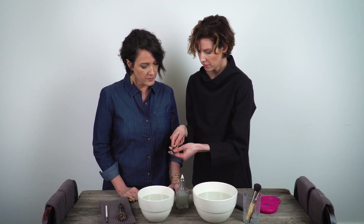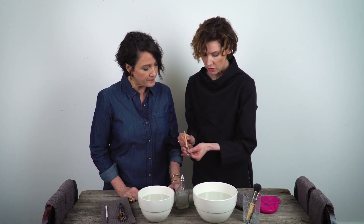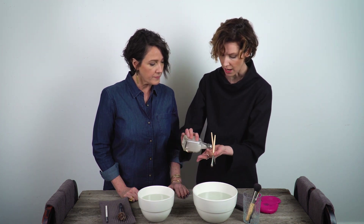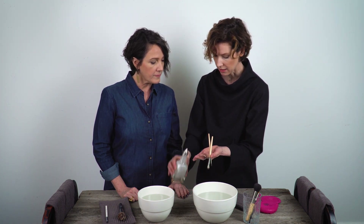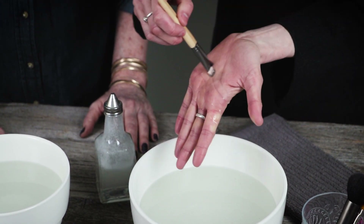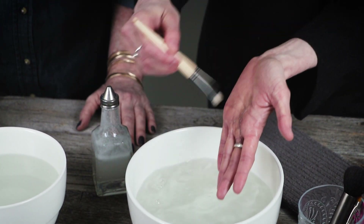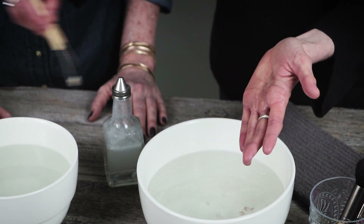With eyeshadow brushes, you can just wash them together at the same time right in your hand. You don't need to do one brush at a time if they're pretty quick and easy to clean. These are just powder brushes, so it's going to be much easier and much quicker.